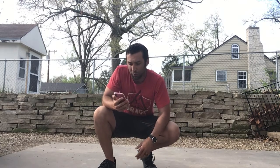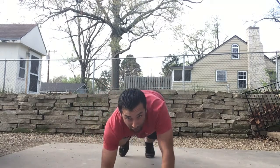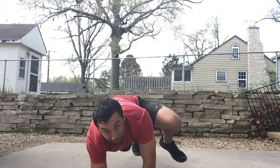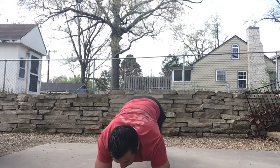Hey everybody, we're going to do a modification to One Wamego Challenge Day 2, and I'll start putting these modifications on every day. So for the 10 plank Spidermans, you're going to get in a plank and the Spiderman is you're going to step. You got 10 of those.